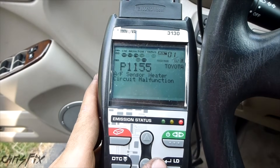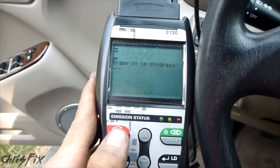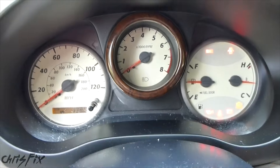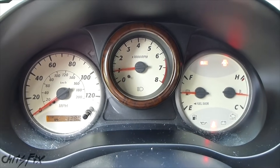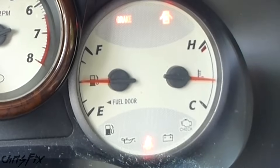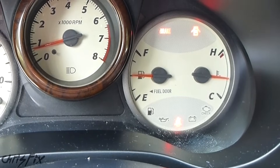We have our bank 2 sensor 1 code right here — we're going to delete it. Now we'll start the engine and go for a ride to see if the check engine light comes back on. After the ride, you can see the light didn't come back on, so we fixed the problem.